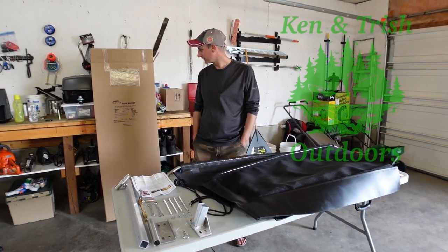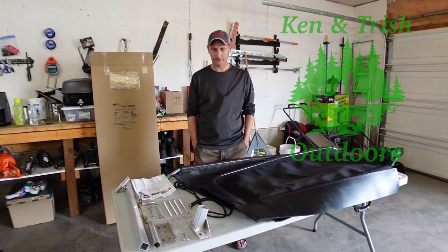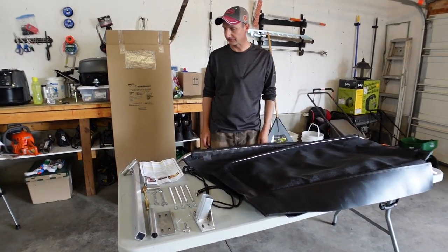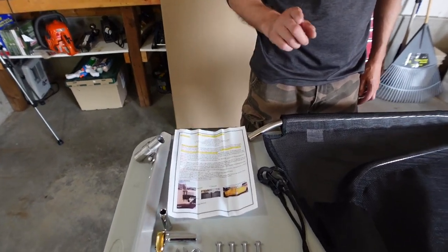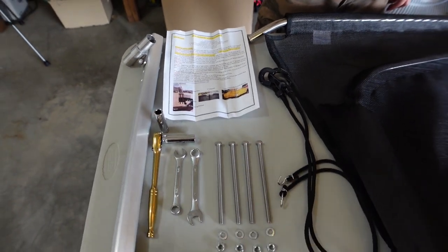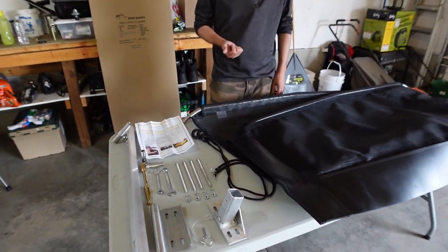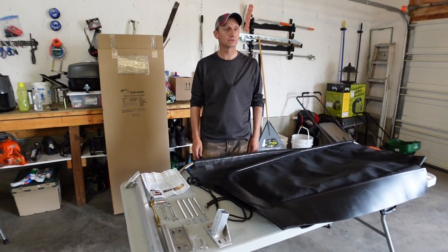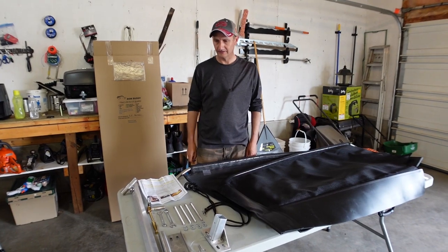Welcome back. Today we're going to be installing the Bow Buddy on our trailer — it's a rock guard for our new boat. We opened up the box and spread everything out on the table. It looks pretty straightforward. Some of it's pre-assembled and it comes with everything you need. You're going to need a half-inch wrench and a 7/16-inch wrench. Other than that and the instructions, it looks pretty simple, so we'll install it and take you along.